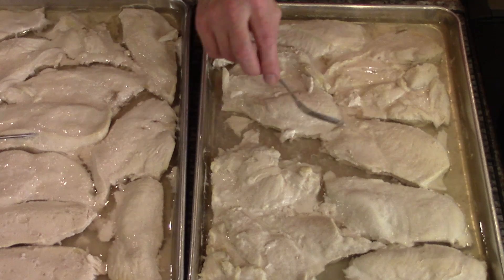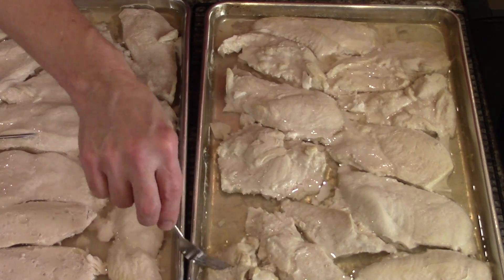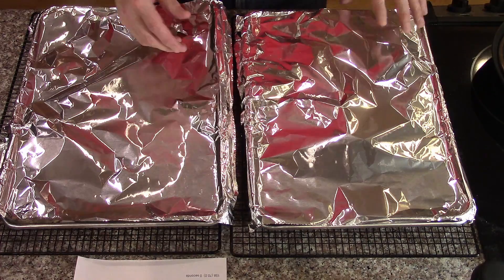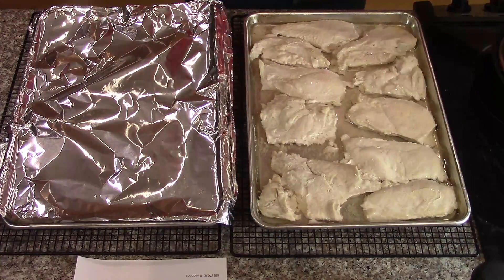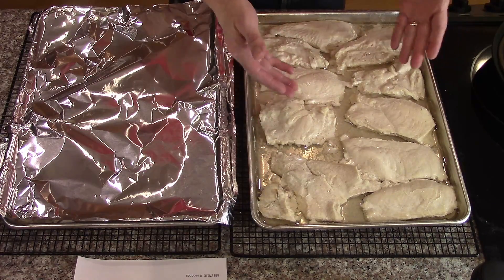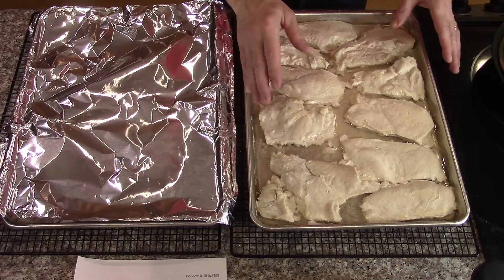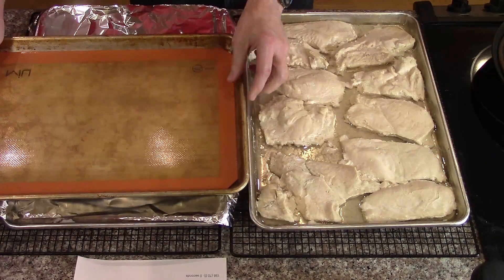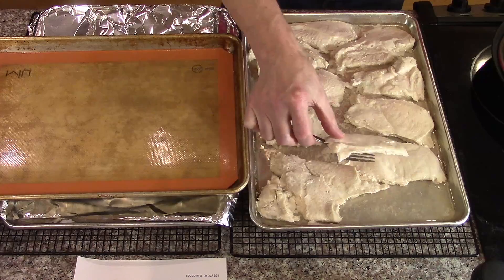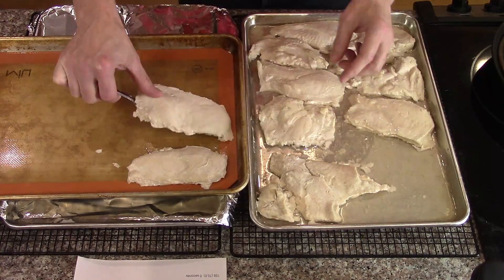I think I will save the broth and maybe make some rice with it. That's going to represent a pretty significant weight loss. I'm guessing it was maybe a brined or seasoned chicken, because this doesn't taste that plain. These have had a chance to cool down. I've decided I'm just going to leave them this same size and shape and freeze them this size, then cut them up later. I'm going to transfer them to a cookie sheet with a silpat on it and freeze them that way. I'll be saving this broth for cooking rice.